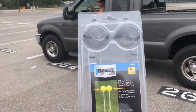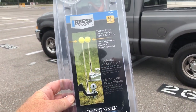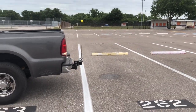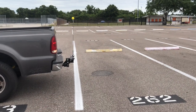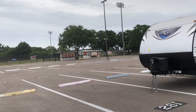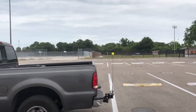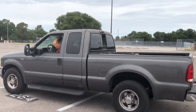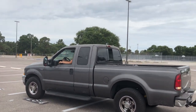We are reviewing and testing the Reese Tow Power Solo Hitch Alignment System. There are two extending telescoping magnets with yellow balls on top, which will help her line that up. We opted for the yellow balls, blue ball edition. All right, babe, go for it.